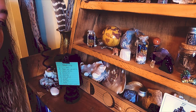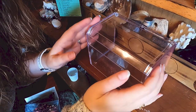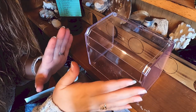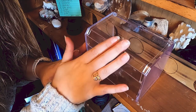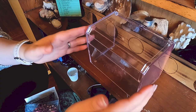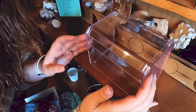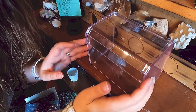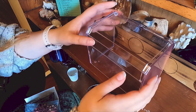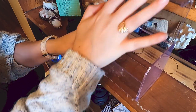Now we're going to move on to the crystal charging box — this is super simple. I just have something nice and clear so that moonlight can hit it when I need it to be outside, without any other weather elements or bugs getting to it, because some crystals don't do well in water and it does rain here. It's also very humid. This is really nothing fancy at all — just an acrylic lift-top container.